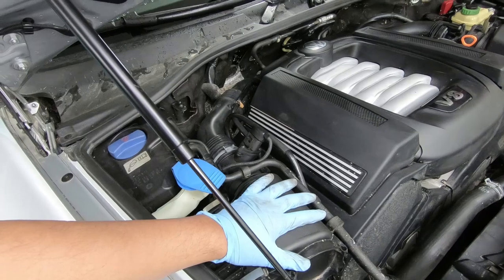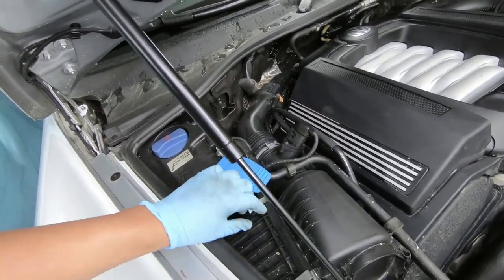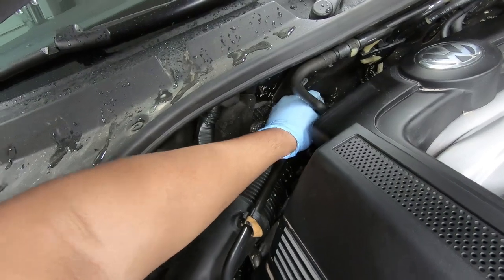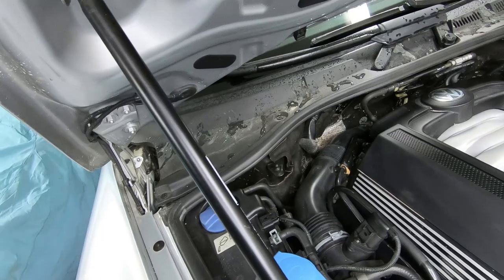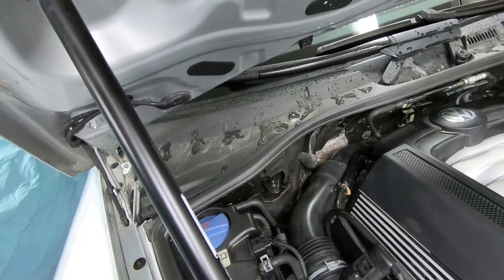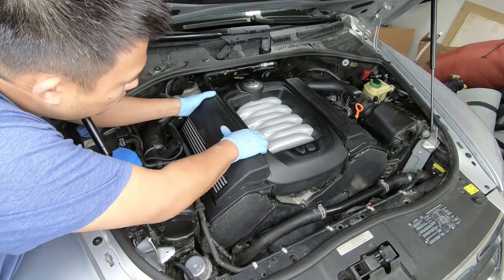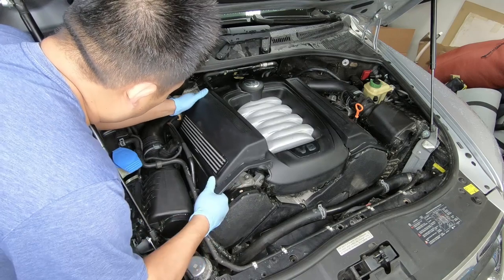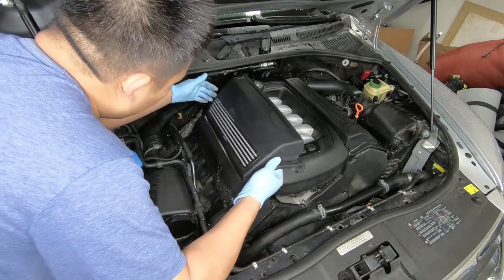First you want to take off the airbox cover. It's basically held in by two clips right here and right here, and then there is a hose clamp in the back that you will need to pinch and then push in towards the center of the engine. If you pull out you'll have a hell of a time putting it back in. To get better access to the airbox, remove the engine cover on the side you're working on and also remove the center cover too — that way you gain better access to the hose clamp in the back for the intake.